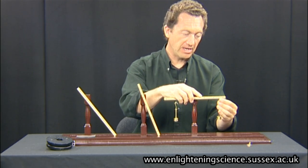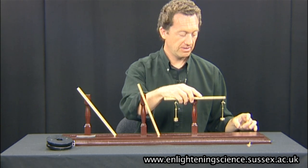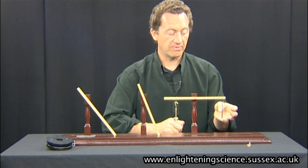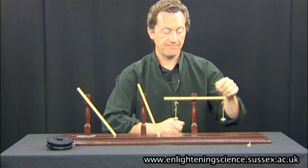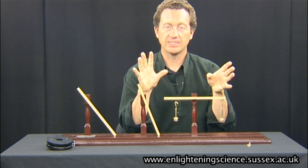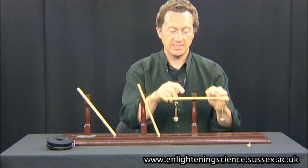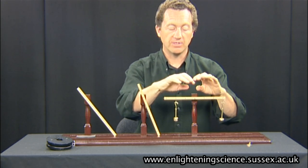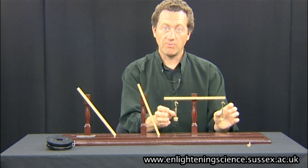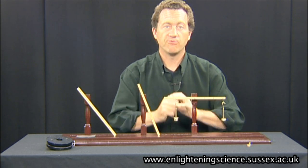Now I'm going to move this one over here so it's three units away, but I'm going to take a third of the mass away. And we still have a balance — 20 grams here, three units away, and 30 grams two units away — so the whole system is balanced. It's the ratio of the masses and the distances away from the centre. We can balance a heavier weight using a smaller weight placed further away. This is the principle of levers.